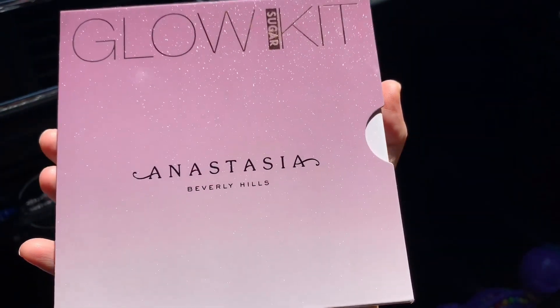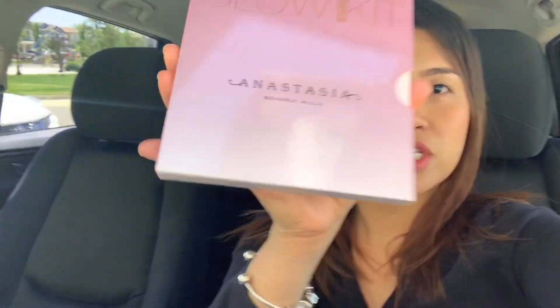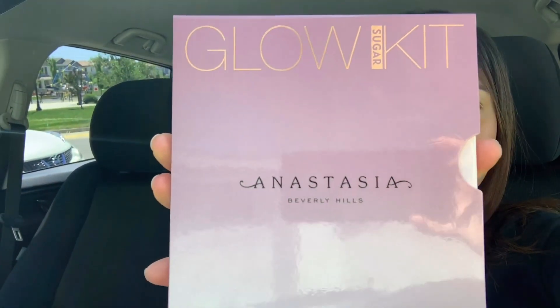Hello guys, welcome back to our channel! I'm so happy and glad to see you back. Today we are going to do swatches — not lipstick — but swatches of a highlighter that my friend just gave to me. It is called Anastasia Beverly Hills Glow Sugar Kit. Come on and join us and stay tuned!